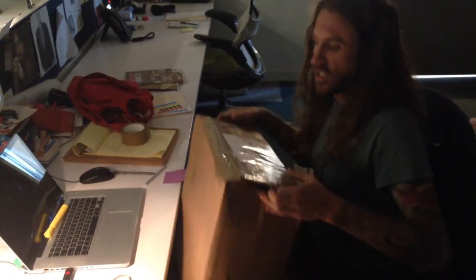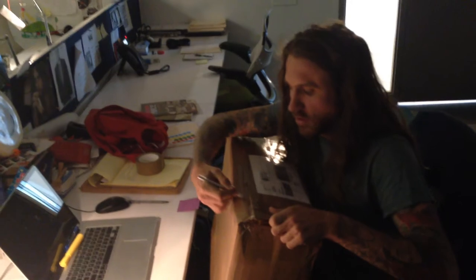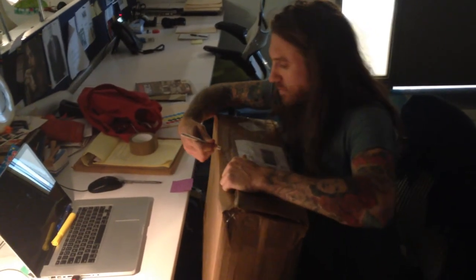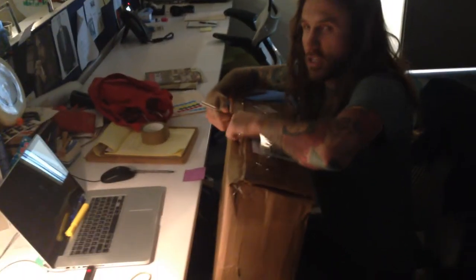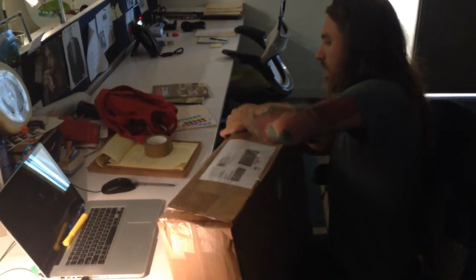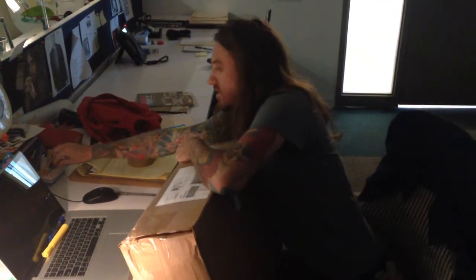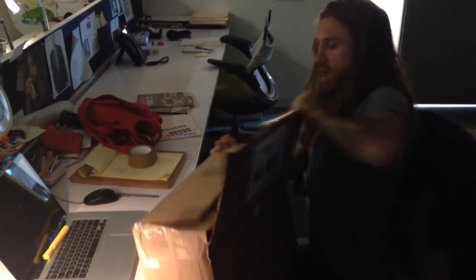Hi guys. Hey Sam, I'm doing an unboxing video, so just chill for a sec, okay? You're doing a what? I'm doing an unboxing video, so I'm unboxing this thing. I'm dragging the X-Acto knife across the tape to open this box. You're doing a really good job. Alright, let's see what we got.